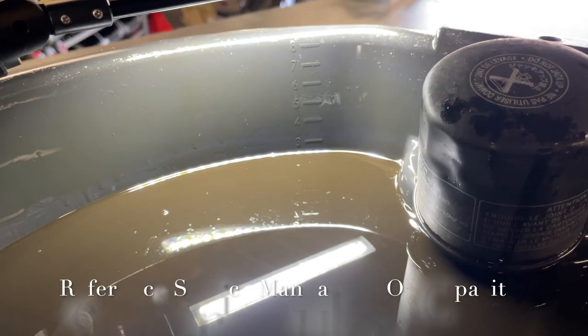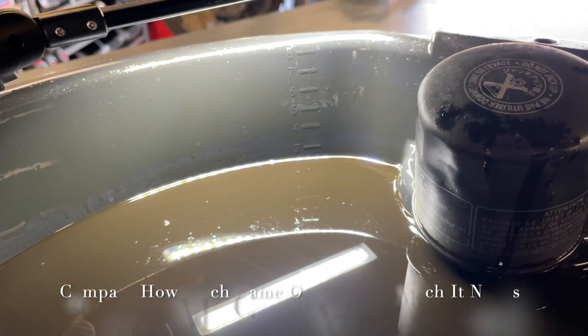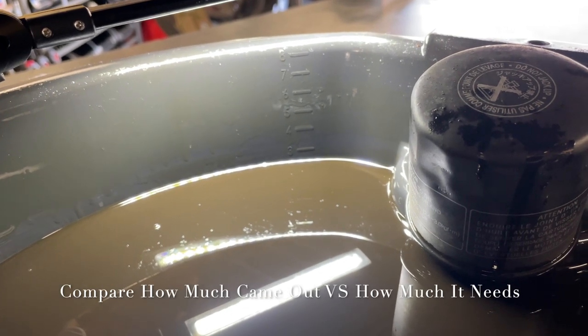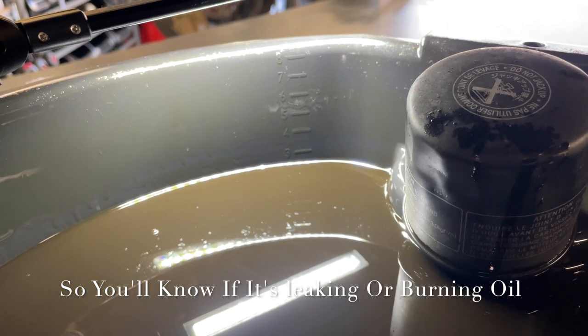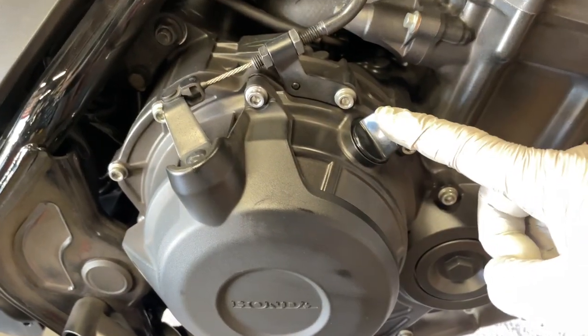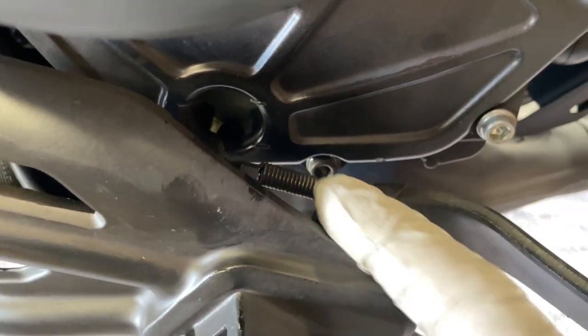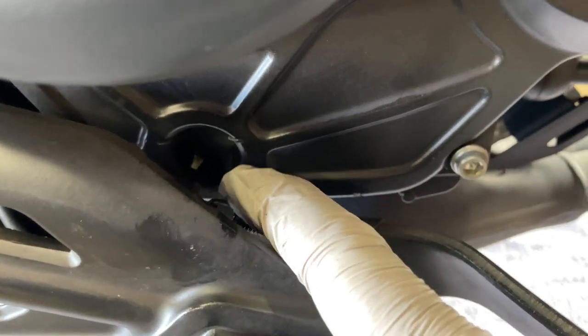One thing I like to do is see exactly how much oil came out, so I have some idea of how much goes back in. With this one, I'll start with two and a half quarts and add as I need to. The next step: we're going to add oil right here in the fill hole, so that the oil shows up about halfway through in the window.